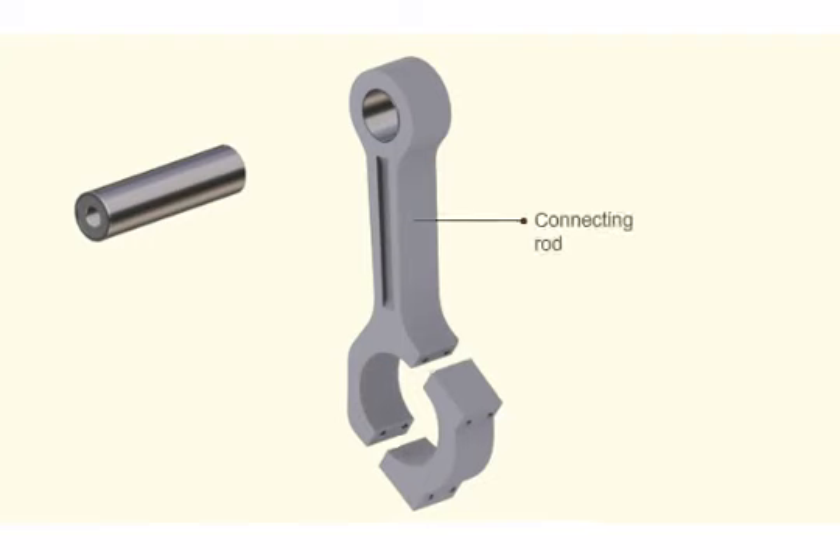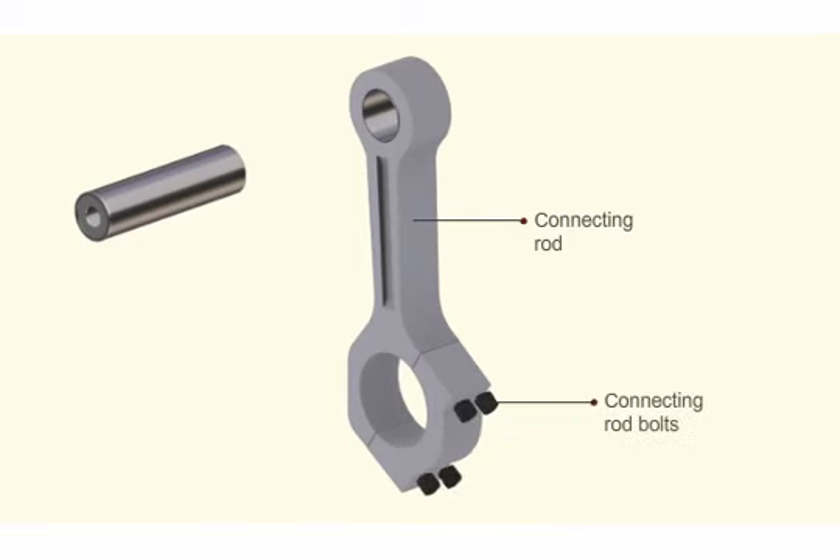Connect the big end of the connecting rod without shells and fix the connecting rod bolts. Tighten the nuts with a torque spanner as specified by the manufacturer.